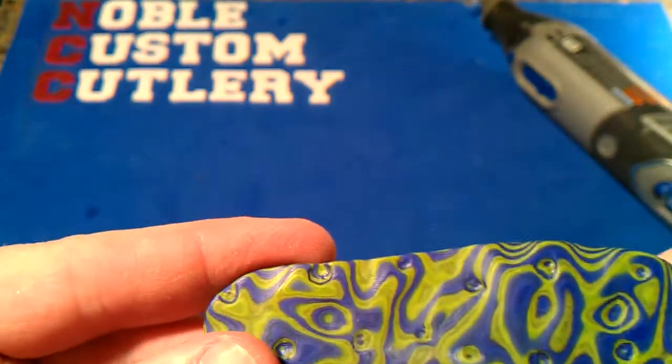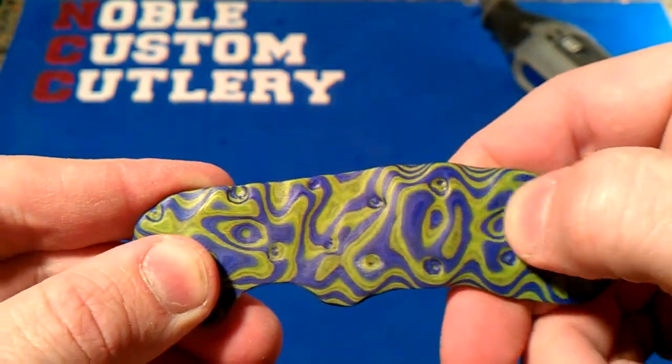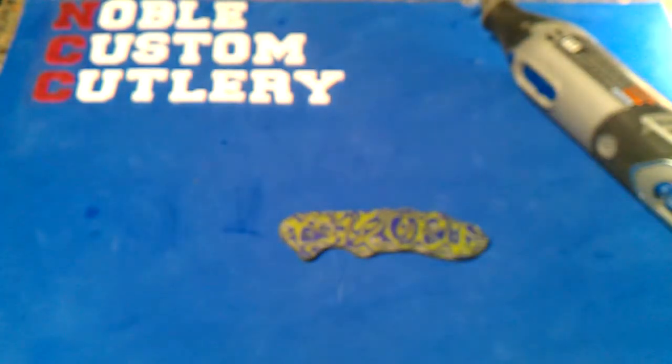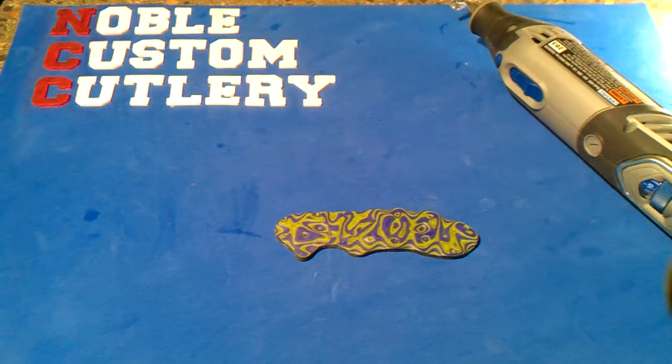It cleaned up all the fuzzy stuff that was over all these little grooves and divots and stuff, and smoothed off the edges some. Just thought I'd show that to people. Try it, let me know what you guys think of it. Alright guys, take care, have a good night.